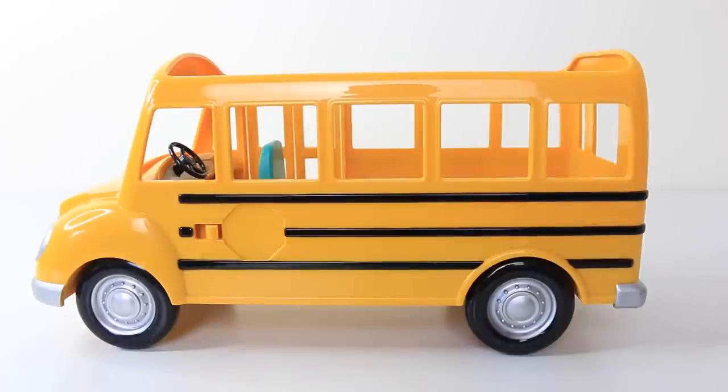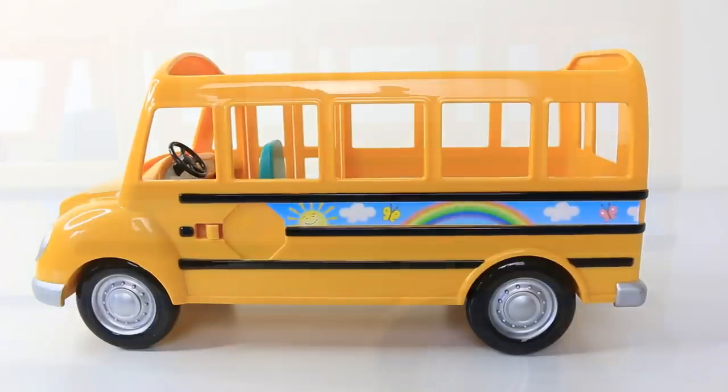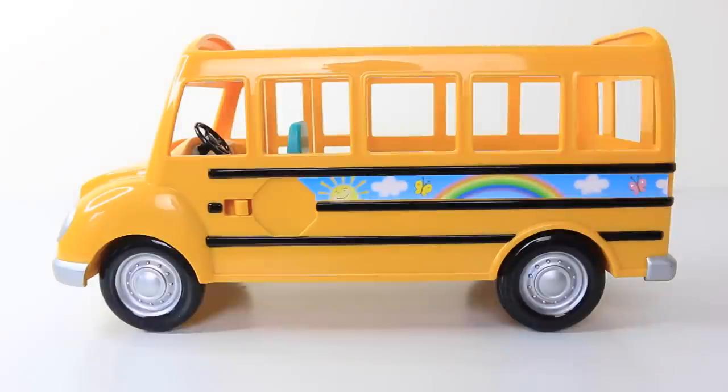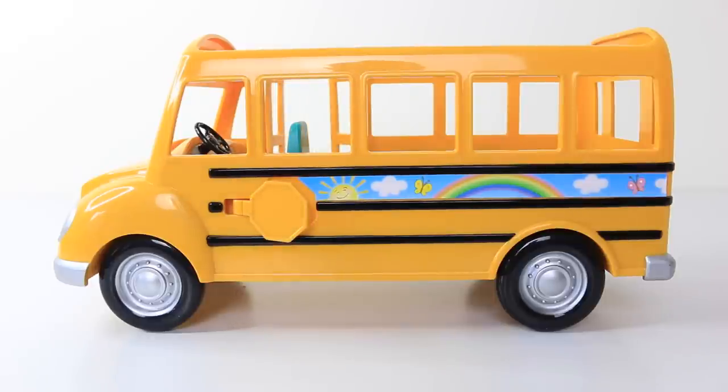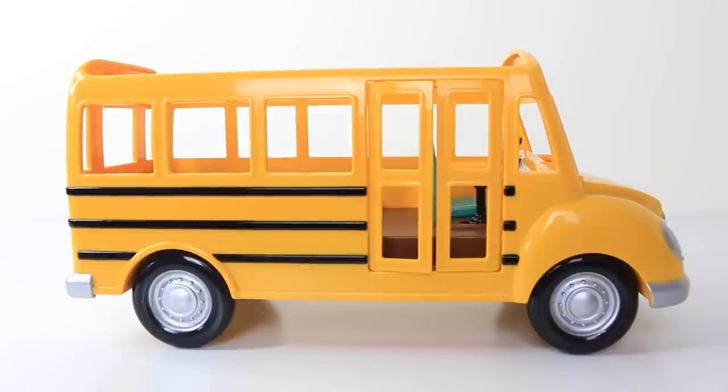We can also decorate this side of the bus with a really pretty rainbow sticker which has a sun, clouds, and butterflies on it. Next to the sticker on the left-hand side is where the stop sign goes — you need to attach this, and we also have stop sign stickers to place on top. And here's a view of the bus from the other side, where we have the main double doors, and we can also place one of the rainbow stickers down the side.